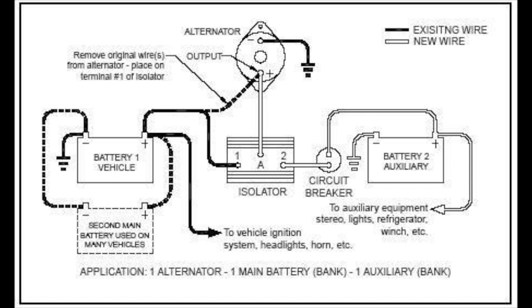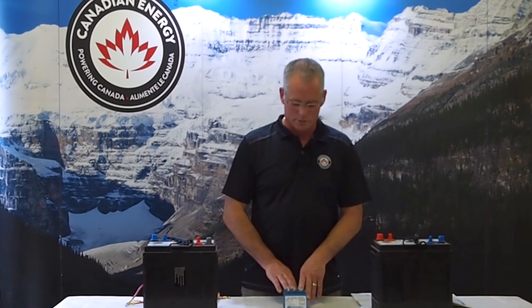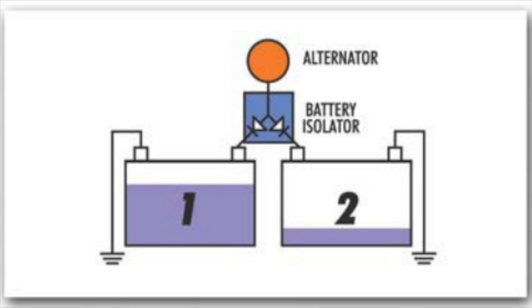From there, what we'll need to do is make up a new wire gauged appropriately for the current and the size of the alternator to run from the A terminal back to our alternator. When the alternator is charging, it will go ahead and charge both batteries — the starting battery and the auxiliary battery. When there's no charge coming from the alternator and we're running our accessory loads, we're not taking any energy out of our starting battery, therefore leaving the starting battery fully charged to restart the vehicle.